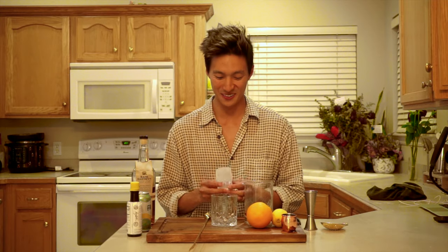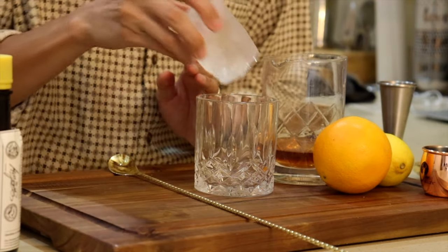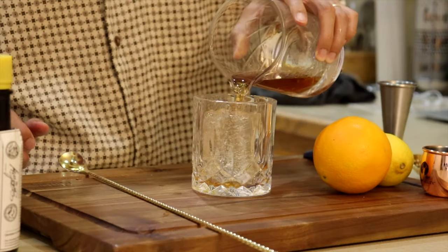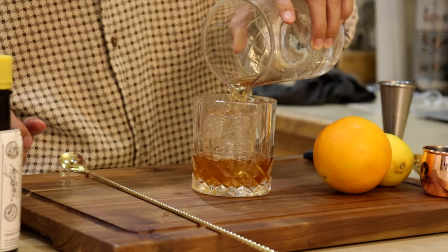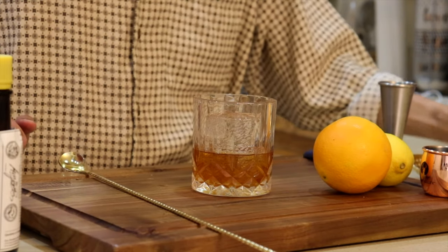It doesn't matter what kind of ice you use, but I like to use a bigger piece of ice because it melts slower and doesn't dilute the drink as much or as quickly. By the way, these are homemade — I keep telling you guys I'll show you how I make them in the vlog, and I will. For now, we're just going to use this big ice tube. Now we're going to pour the mixture over the ice.